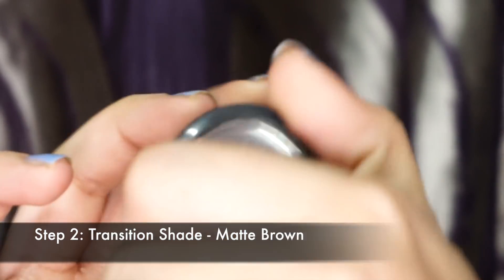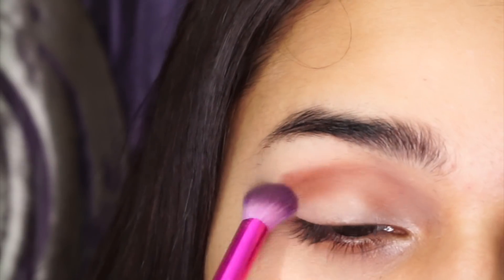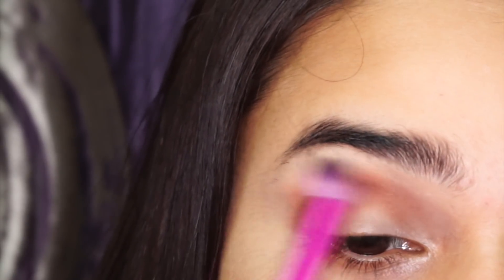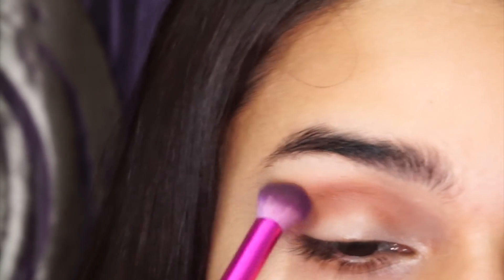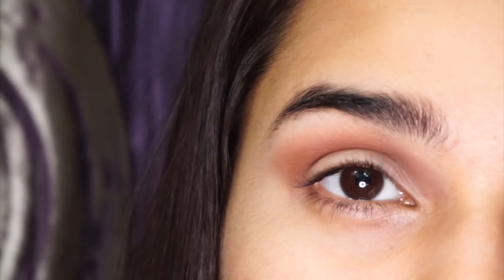Step 2. Using a transition shade like a matte brown is perfect for any smokey eye no matter the colour of the glitter, because this is just going to make the whole look very gradient. It gives a nice transition to all the colours on your lid — that's why it's called a transition shade.